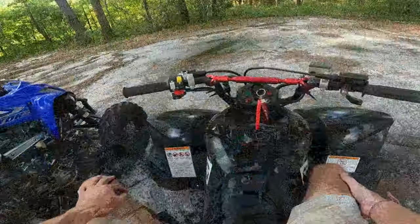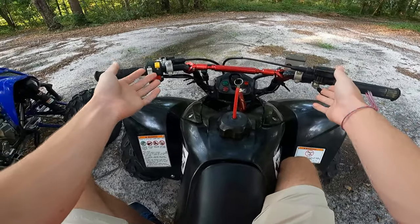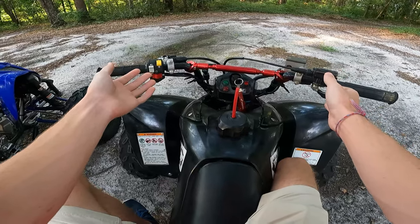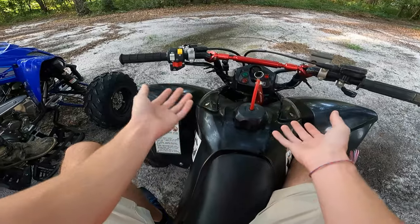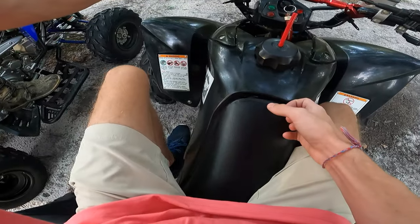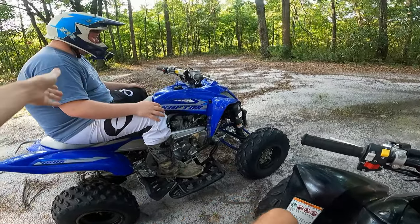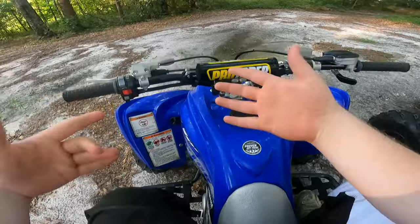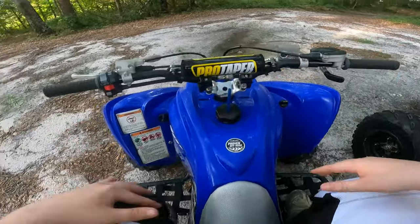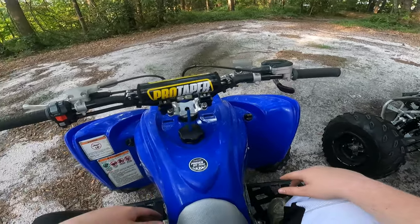Hey, we are going to be explaining how to drive a manual quad ATV or UTV. First we'll be going over the beginner style with what you would call a beginner clutch, and then we will be going over the more advanced style with the more advanced clutch that requires you to actually use it the way the bike is designed.